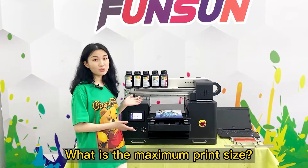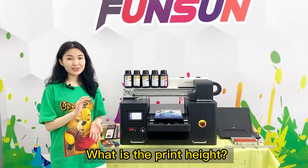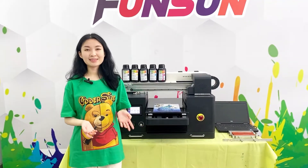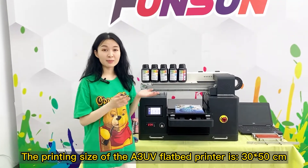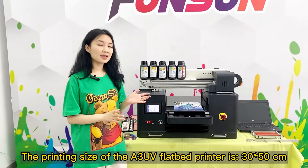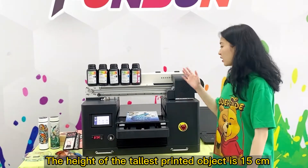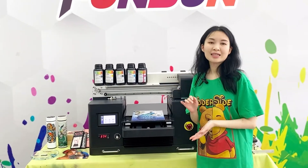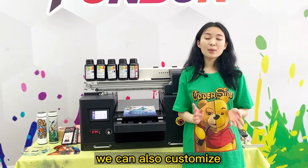What is the maximum print size? What is the print height? The printing size of the A3 UV flatbed printer is 30 by 50 cm. The height of the tallest printed object is 15 cm. If a higher print height is required, we can also customize.